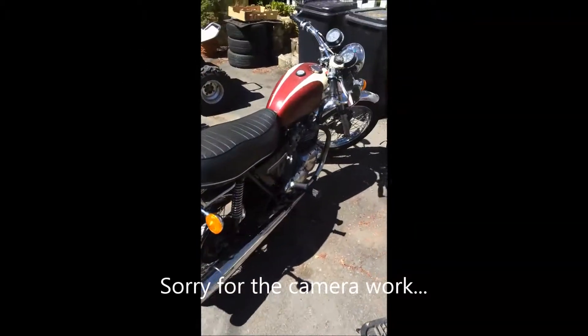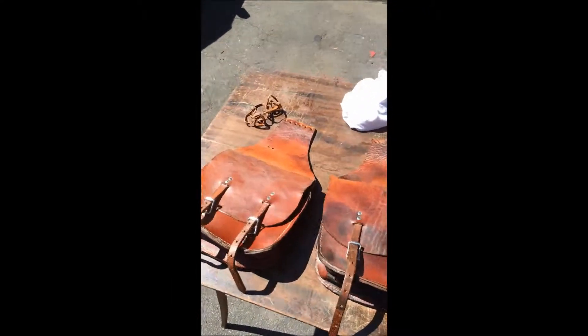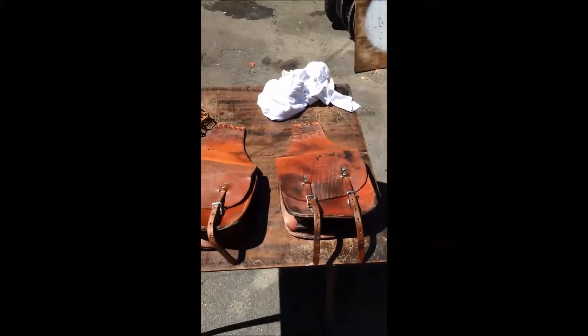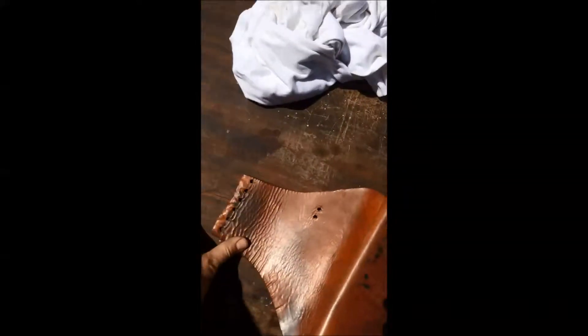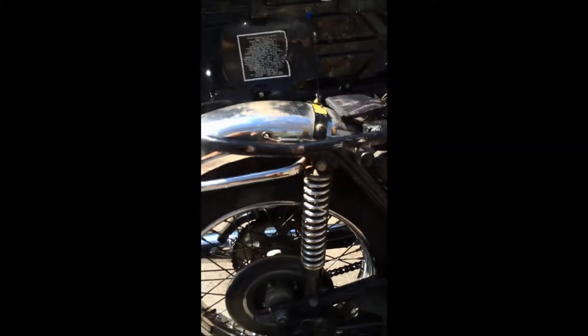The project today is on my '76 Triumph Bonneville 750. I'm looking to add some saddle bags. These are actual equestrian horse saddle bags that I got off eBay. They were stitched together here — I saved the leather cord in case I wanted it, but I've taken them apart. They're very stiff, heavy-duty, sort of rough cut, which I like, and my plan is to add them right here.